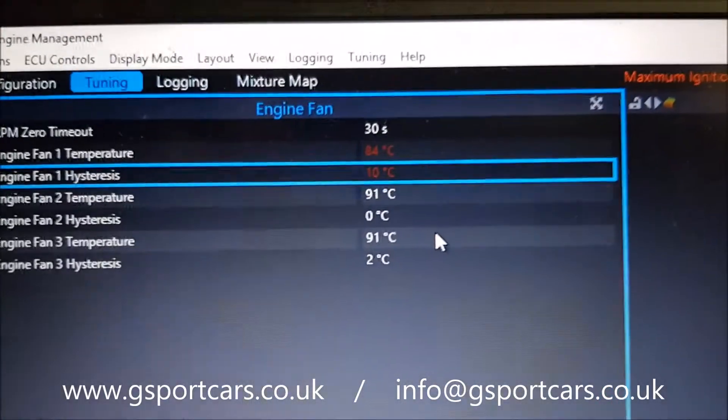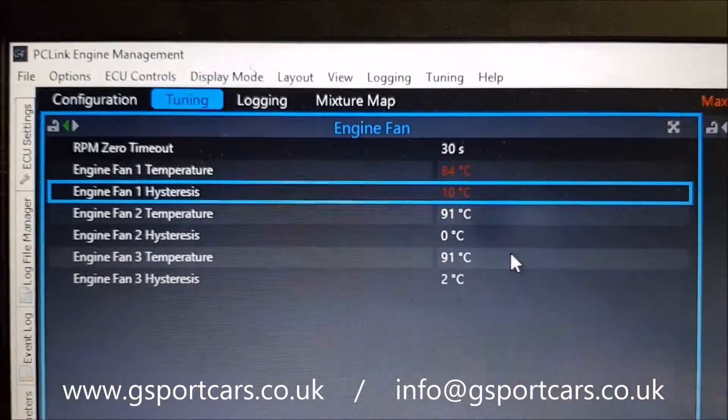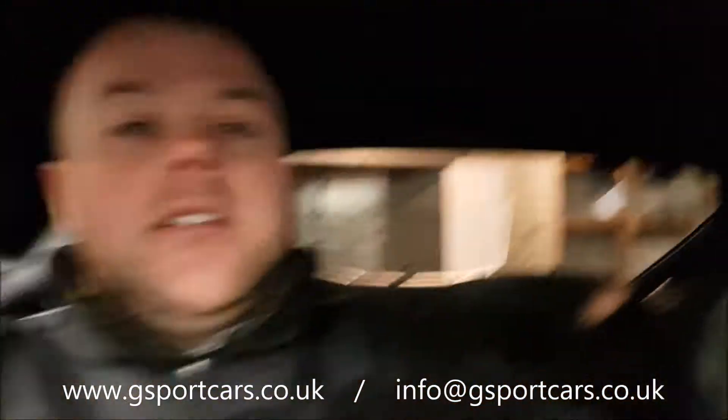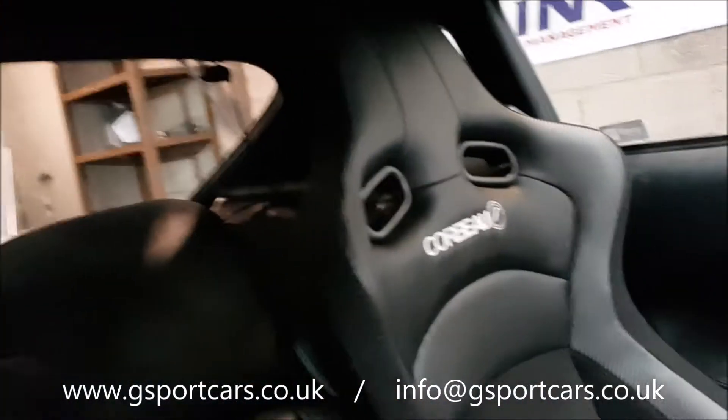So when setting this up, make sure you set it in line with your thermostat opening temperature. You can get different thermostat opening temperatures — I used to have a TRD thermostat in a 2JZ that opened at 72 degrees, and I simply tuned everything in the map around that so all the fuel trims were geared to suit the 72-degree opening temperature. That also gave me more headroom if it did start to overheat — it would need to climb an extra 10 degrees before causing the same damage.